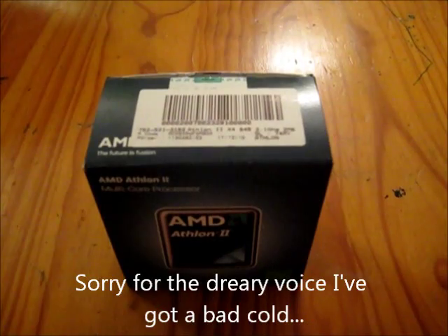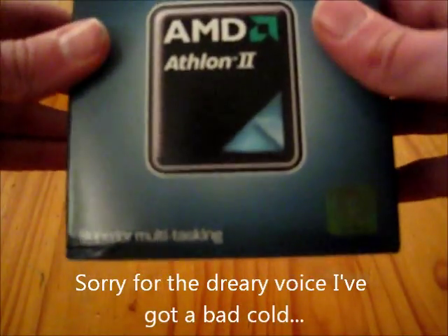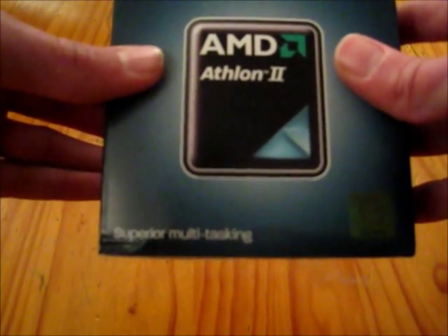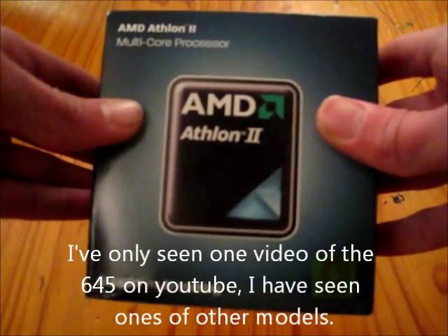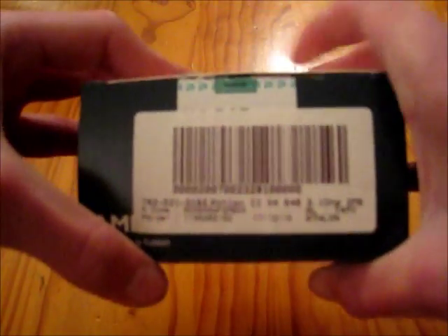Hello again, this is Jacks911 with my second unboxing video, and this time it is the AMD Athlon 2 X4 — a quad-core processor. This is the 645, and as of 31st December 2010, I've only seen one other unboxing video of this model because it's quite new. It is a 3.1GHz processor with 2MB of L2 cache, but no L3 cache, which is a slight downfall with this processor.